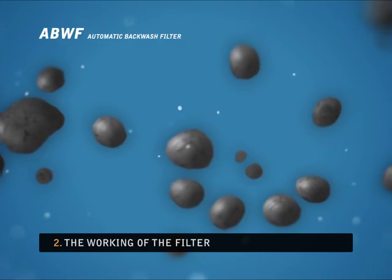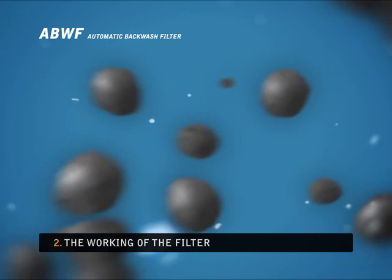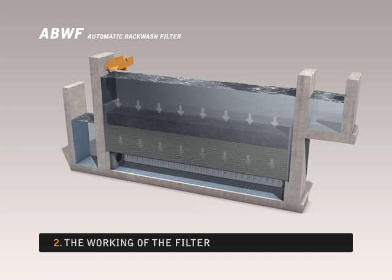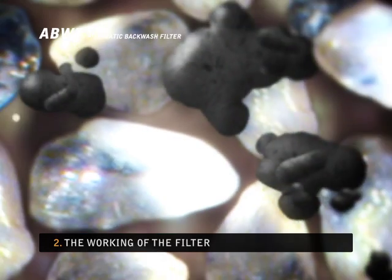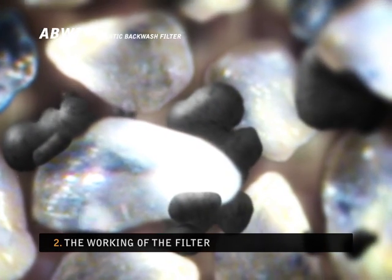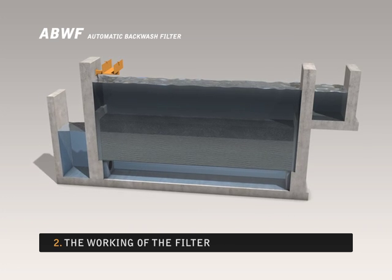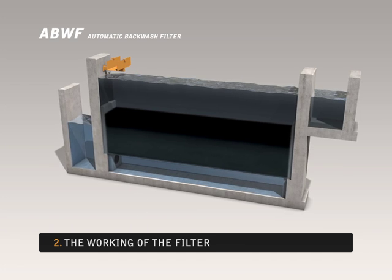Chemicals are added to the water flowing into the filter to cause the flocculation of phosphates. The water sinks through the filter bed and dirt adheres to the sand. This means that the filter bed becomes increasingly dirty and offers increasing resistance to the water.